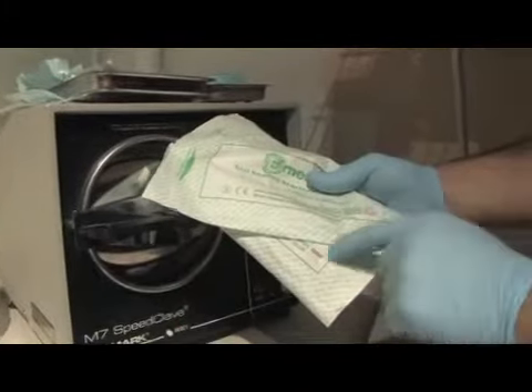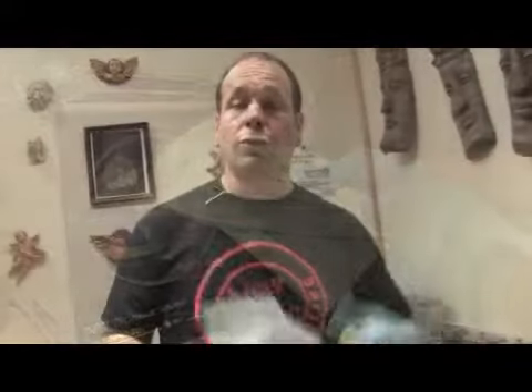In a professional environment, as a piercing store, we use an autoclave. It's professional equipment used by medical physicians to sterilize equipment for surgeries and so on.